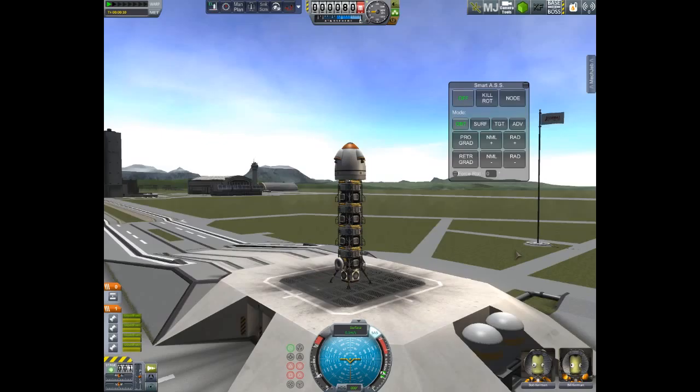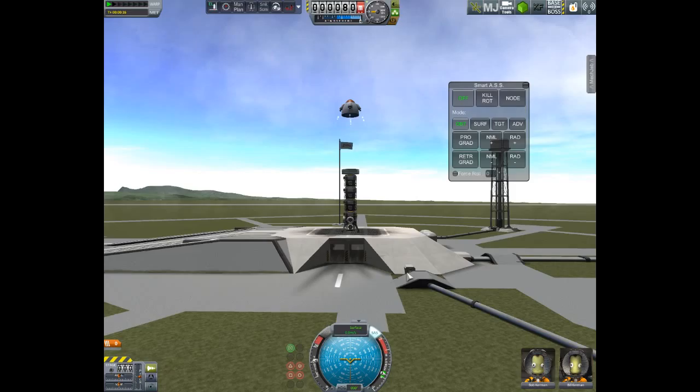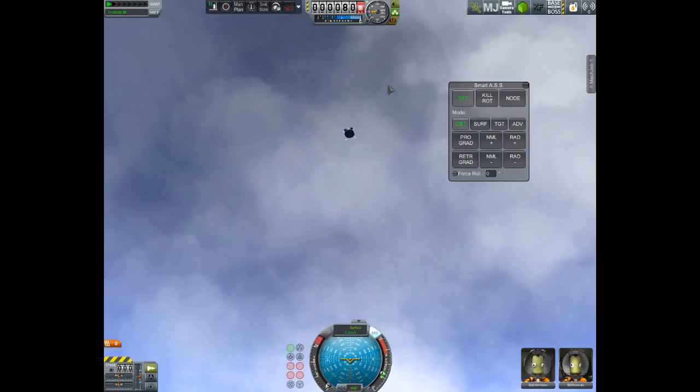All you have to do is upon landing, just seconds before touchdown, hit space and there goes your launch system. Right now your base is stable. That's one of the ways you can land your base.